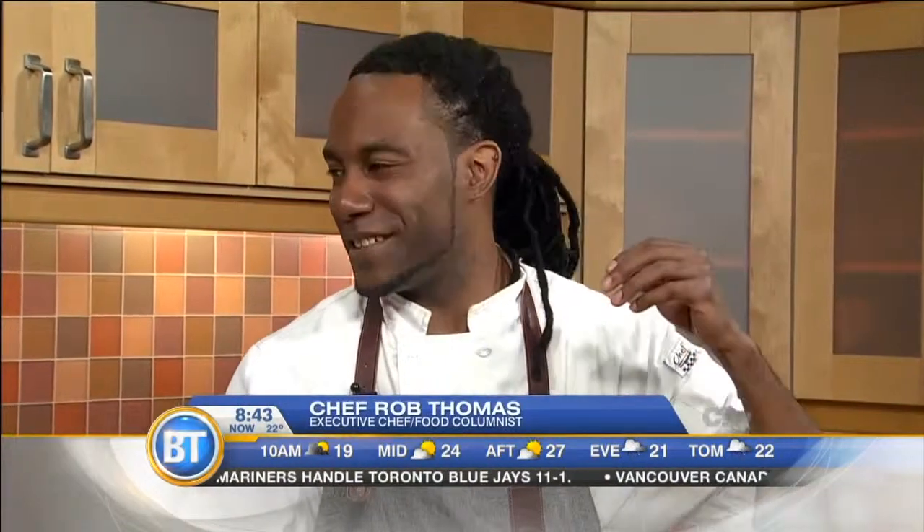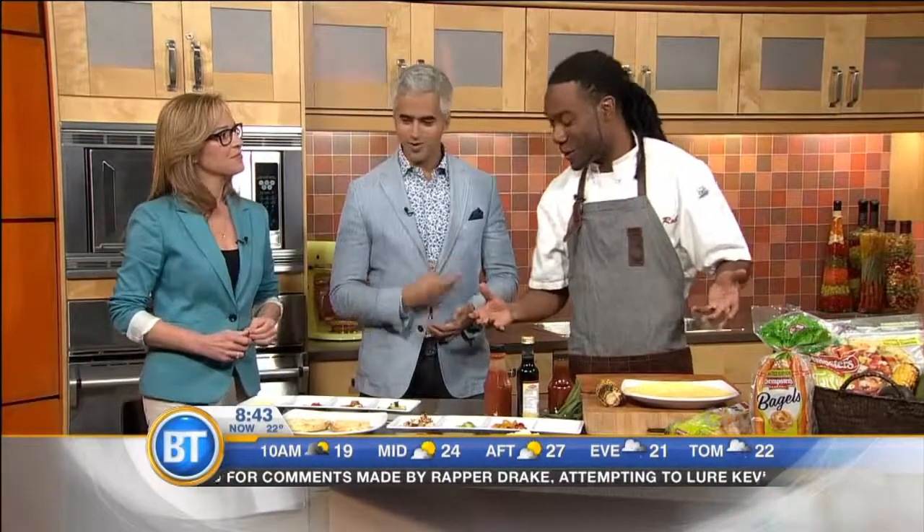We're going to start off with Dempster's bagels and their wraps, their tortillas. Now, limited edition, they are vegetable tortillas and bagels. So you're getting half a serving of vegetables in each bagel and tortilla. It's just a great way to give you that little bit of an extra boost. And you know how I like to take things to that next level.